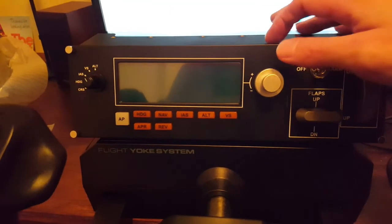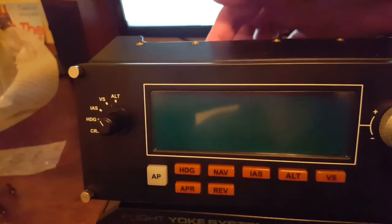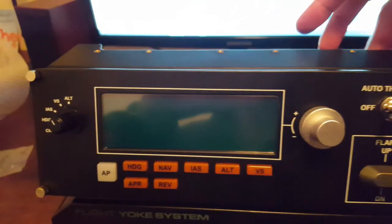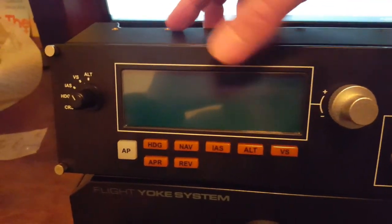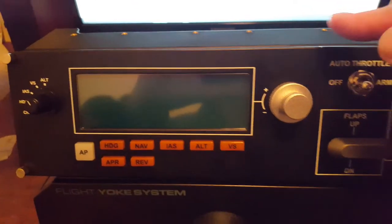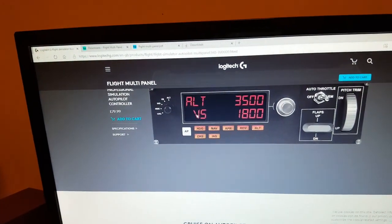With the multi-panel firmly fitted - I ended up removing two screws parallel to the bottom of the flight yoke unit rather than the center ones, because the USB for this device comes right out in the middle and it's difficult to tighten the screws otherwise. It actually feels firmer with these two. I used the screws supplied with this unit and two of them seem fine - it's actually firm enough on the system.